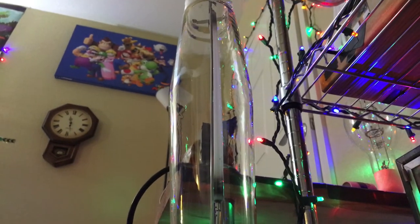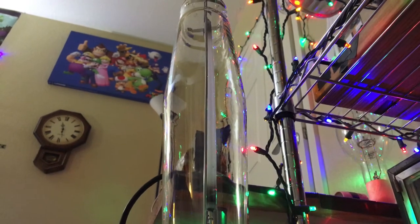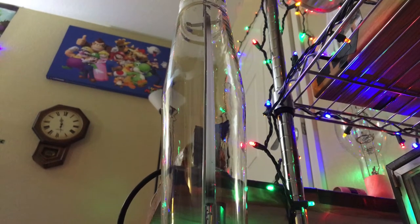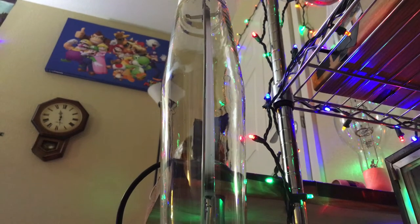I'm going to go ahead and set the camera on the ballast here so we can get a good view of the whole lamp turning on. I modified the fixture a bit, so I may have to tilt the camera up really high — you may see some other things in the background, like my wall clock, my Super Mario poster, and my 350-watt metal halide bulb on the right side of the screen.